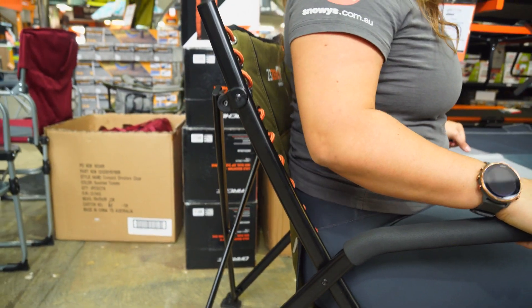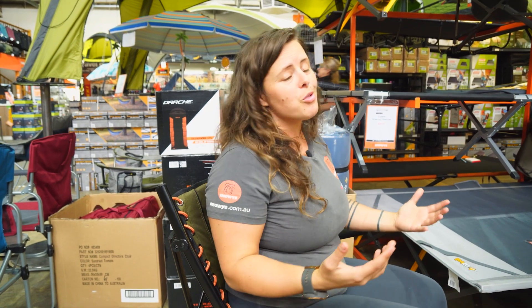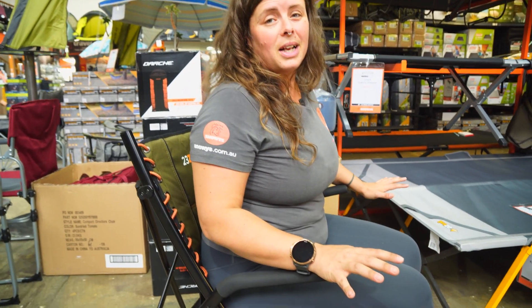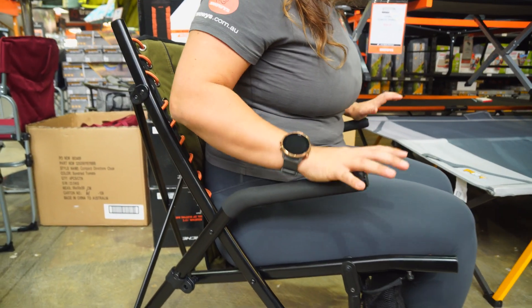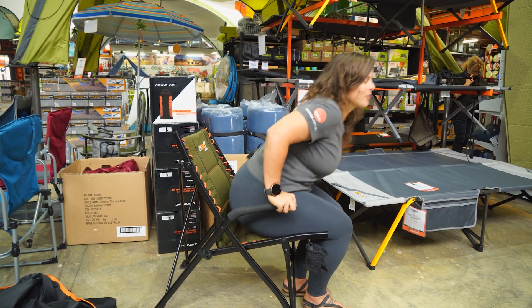Probably best to sit up a bit forward. One of the main questions we get when it comes to chairs here at Snowys is people want something with a bit of versatility — they wanna be able to laze around the fire, but they also wanna know if it's gonna be something they can sit up at a table and eat their dinner at. This is definitely one of those chairs. Having the rigid arms also really makes it easy to get out of the chair without any hassle at all.